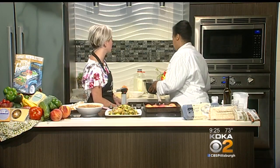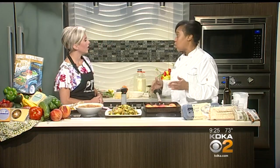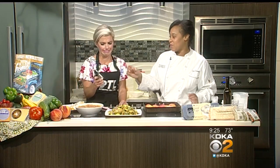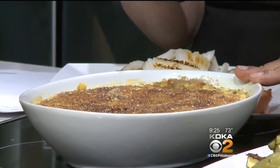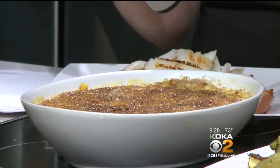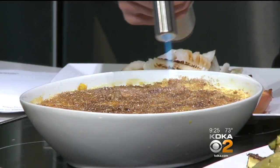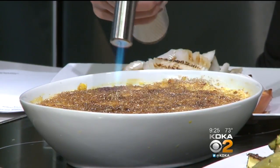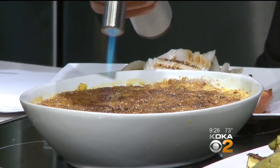When you say water bath, it sounds intimidating, but it's easy. Cook it at 325 degrees for about 45 minutes to an hour. You want to make sure it's not wet all the way through — it should do a jello jiggle. Then refrigerate for at least four hours. Put some raw demerara sugar on top, and use the torch going back and forth to create a nice crust. If you don't have a torch, use your broiler on the top shelf at high heat.